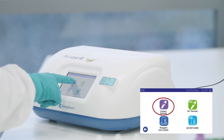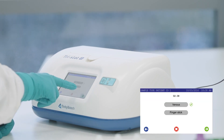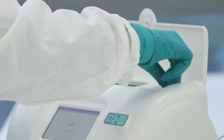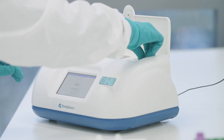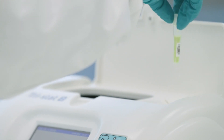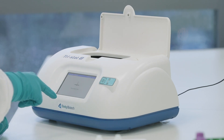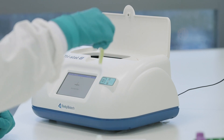Next, press Patient sample. Input the patient ID and select which source the sample is from, venous or finger stick. Lift the lid and place the tube into the scanner with the barcode facing towards you. Rotate if necessary until the success message appears. Place the tube into a test position with the barcode facing the back right corner. Press the green icon to add another reagent tube and repeat this process for a second and third tube.